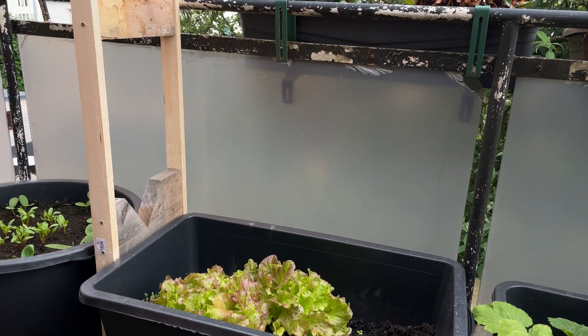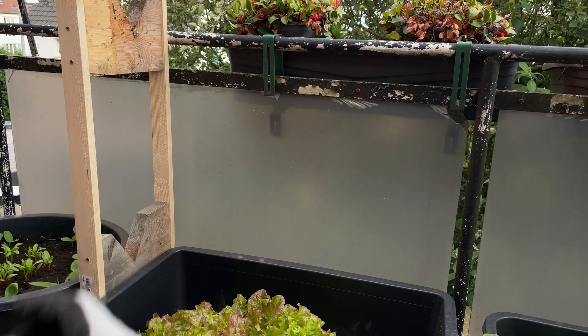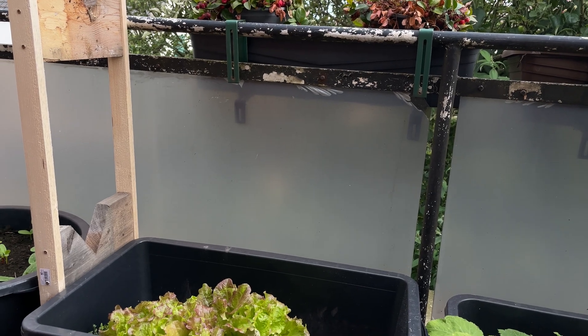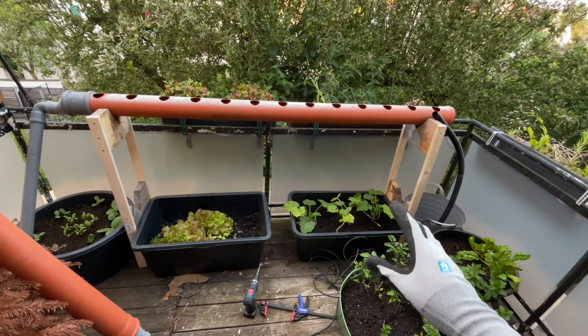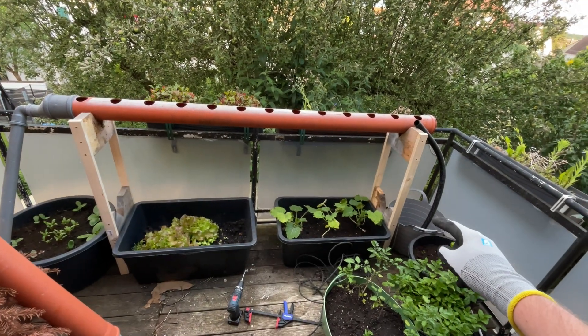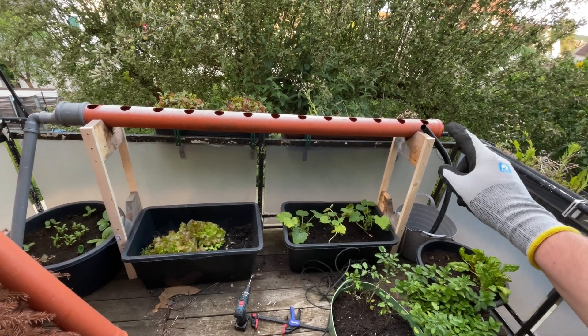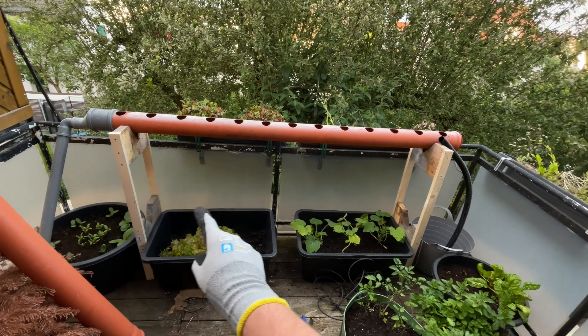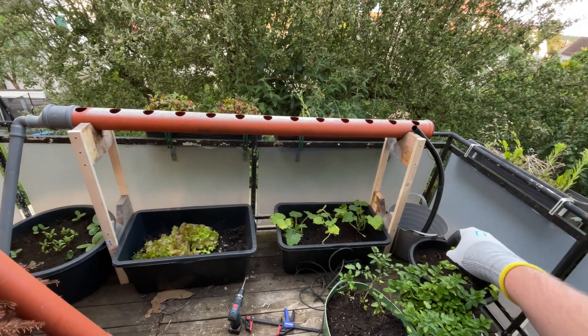We'll do the second stand now and probably call it a day before I lose daylight, then continue tomorrow. So that's the setup: we have a top pipe here, the reservoir pumps the water up, running through the first pipe, going down the other side, running back through the second pipe, and back into the reservoir.